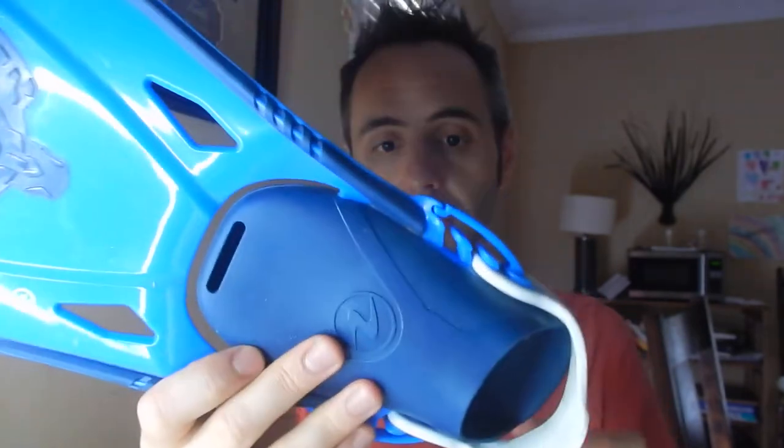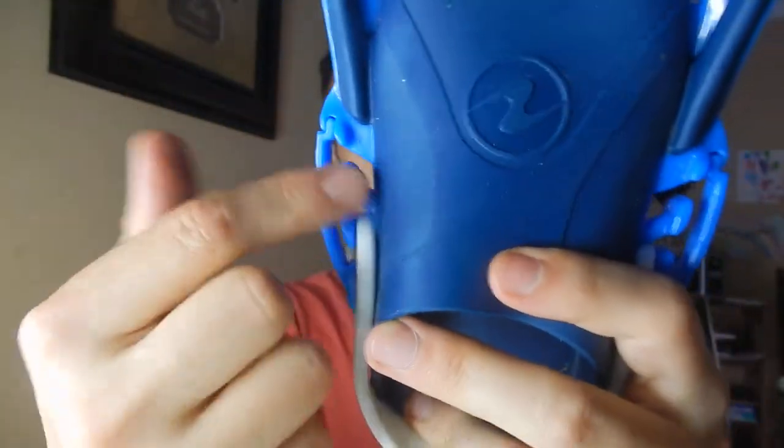The fins are super easy for our kids — who are five and seven right now — to get on and off. They were putting these on with ease. There's a nice strap in back and adjustments right here, so you can simply unattach this and move it. There are three positions you can move it to. They got in the little swimming pool with these and were walking around. I put some fun pictures up on our Instagram account for the Travel Vlog Family. Some great flippers — solid construction, they bend nicely.